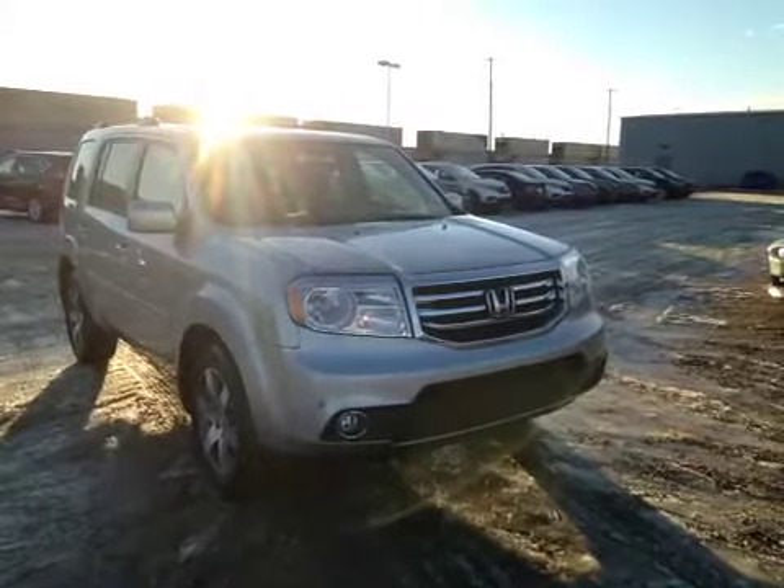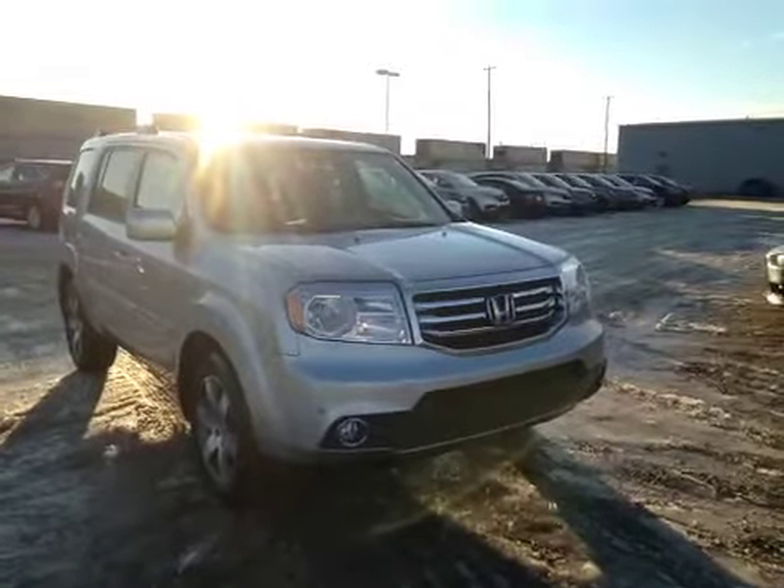Thank you for watching. I'm proud to present to you this 2015 Honda Pilot Touring Edition.